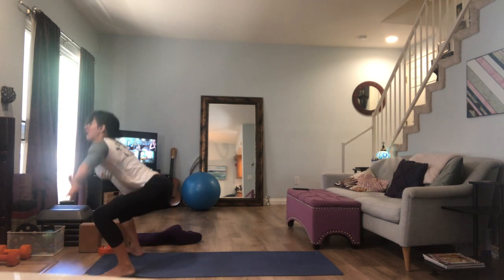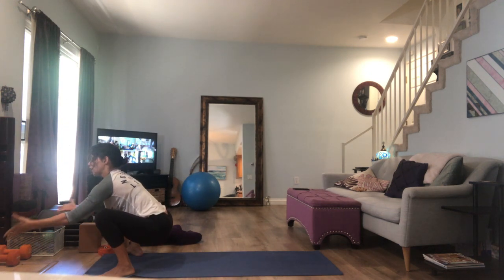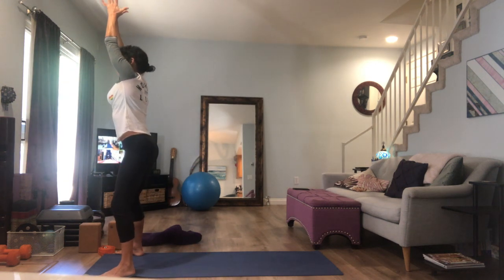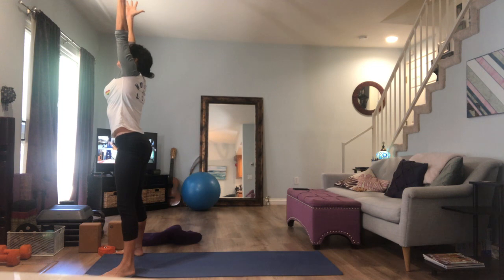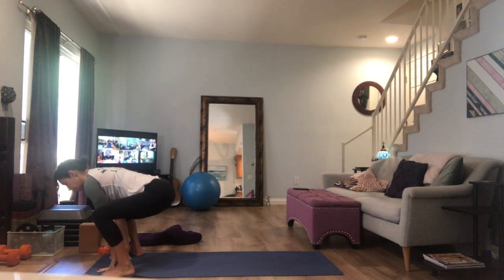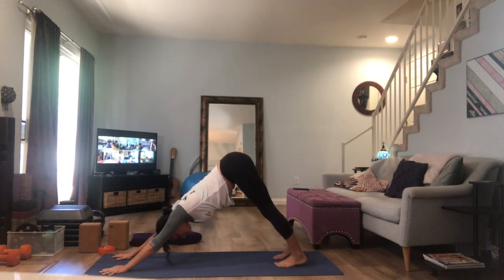On your inhale breath, stand and rise all the way up, gathering that energy all the way up above you. As you exhale, return back down to malasana. Let's do that twice more — inhale, rise all the way up as if you're gathering that energy. As you exhale, come all the way back down to malasana. One more time — scoop it up, gather it up, feel your pelvic floor lifting. Make sure you're staying aware and in control of how you move. Lower back down on your exhale to malasana. Fingertips to the mat, step your left foot back, palms down, step your right foot back, and lift your hips back into downward facing dog.